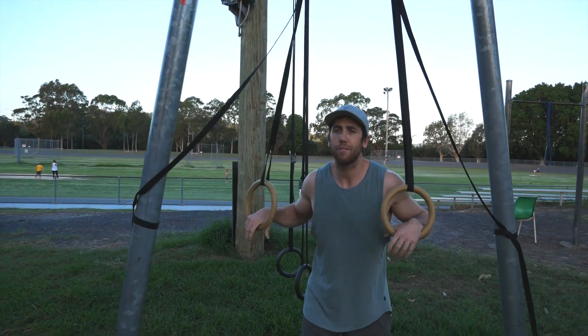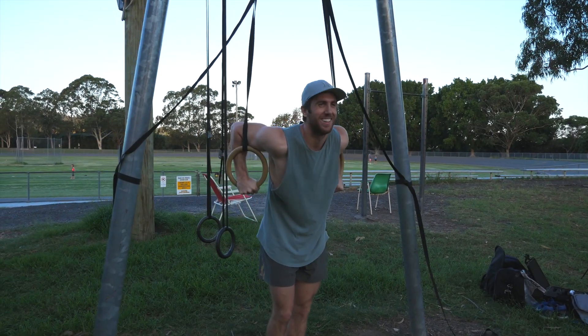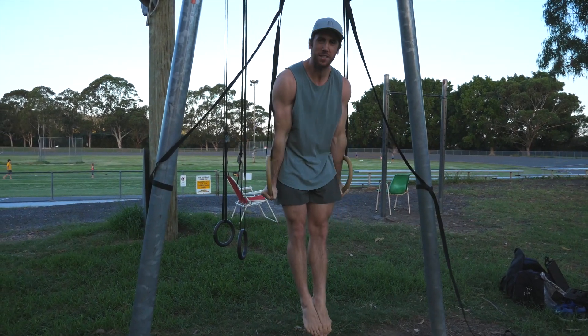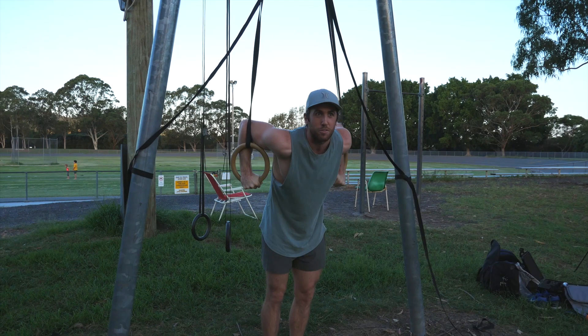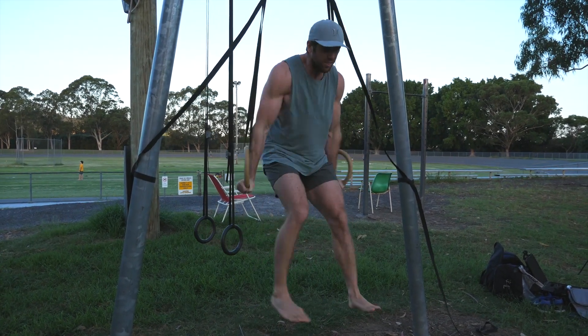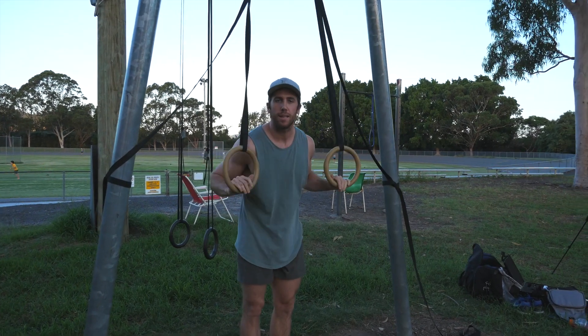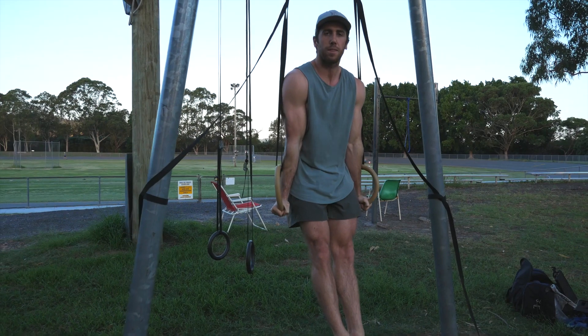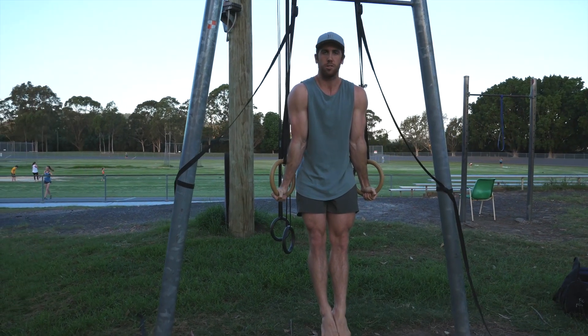The first thing that you should be able to do is the support position. Basically just push yourself up on the rings and turn the rings out. It's going to be shaky at first, but pursue it, keep doing it, and the end result is you just want to be able to press up with the elbows locked with the rings turned out and hold this position. You can aim for endurance on this skill — aim for 30 seconds for three sets or something like that. That's where you're starting: getting the support position.